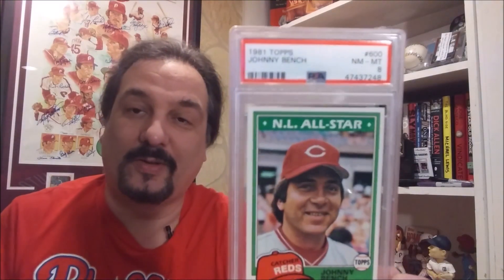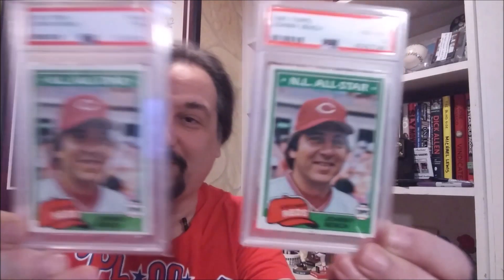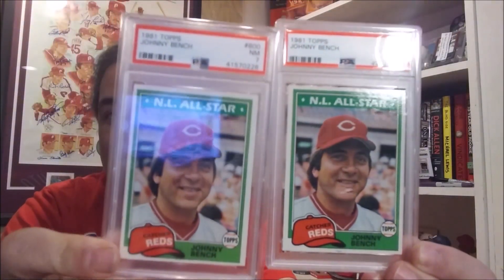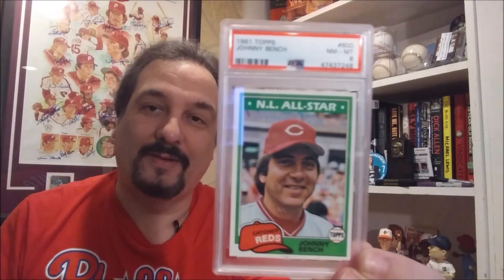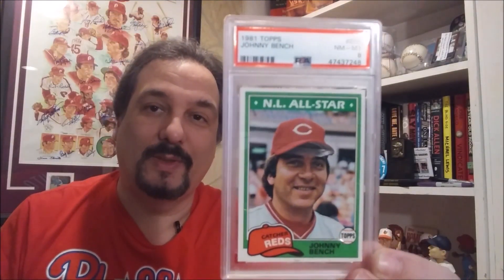It was really difficult to find the 81 Bench in a PSA 8, but thanks to Mike he found it on Four Sharp Corners. And here it is — the Bench card in a PSA 8 in a new holder. So now I have two 81 Topps Benches: I had the 81 in a 7, and now it's upgraded to an 8.